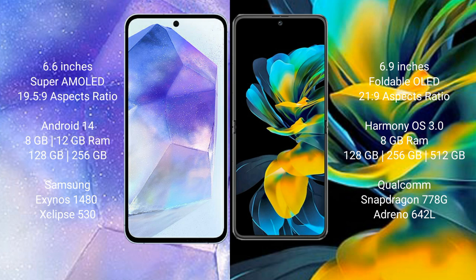Samsung Galaxy A55 runs on the Android 14 operating system. Huawei Pocket Ace runs on the HarmonyOS operating system.